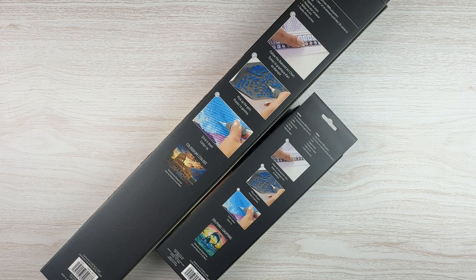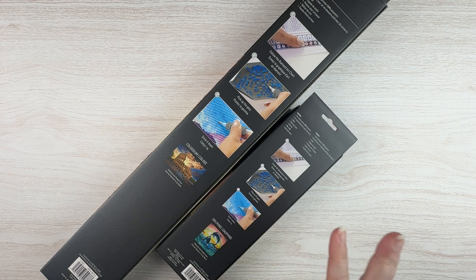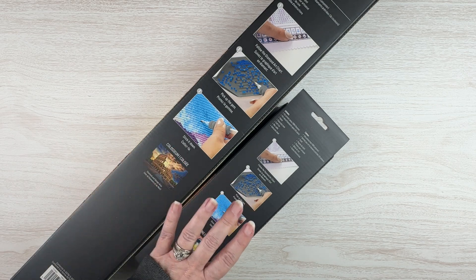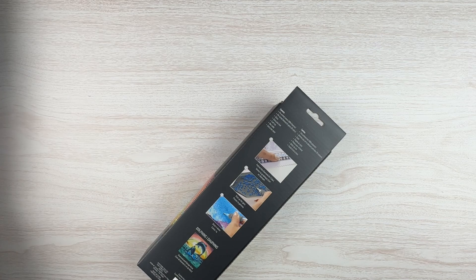Hello fellow Diamond Painting Addicts and welcome back to Diamond Painting Anonymous. I'm Daphne and I'm here today with an unboxing. I have a couple of Make Market kits that I bought and I wanted to open them and kind of see what they're like. I've heard a lot about them but hadn't tried them myself, so I got a couple of different ones — a larger one and a smaller one — and I'm gonna unbox them and see what's what.